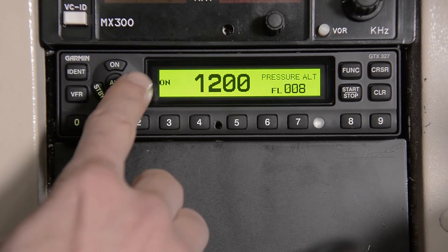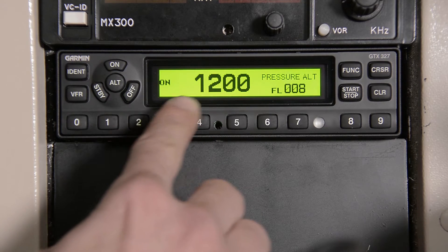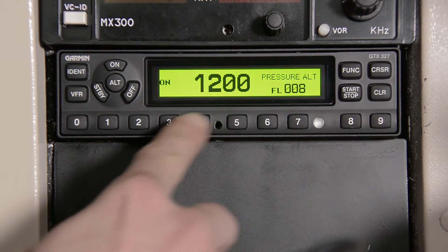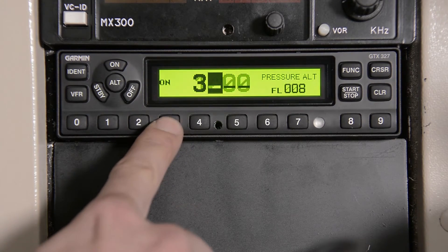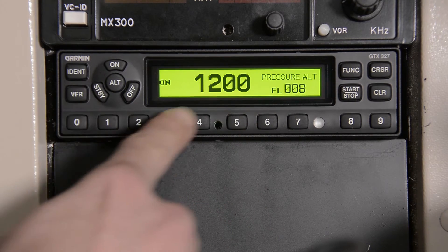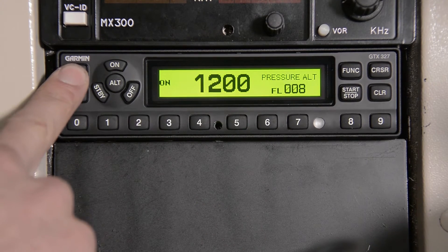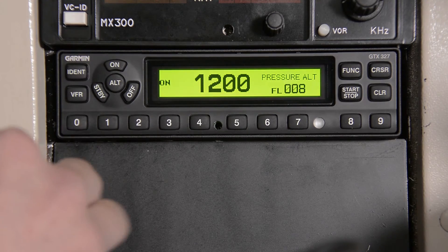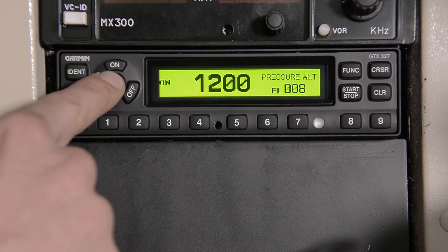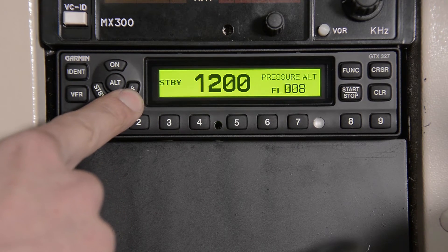Here we can see the display screen on the GTX 327, showing the status of your GTX, the squawk code, and your pressure altitude. Use the 10-digit keys to change your squawk code — it's as simple as entering 3-2-0-0 and your squawk code will change. Use the VFR key to change back to 1200. You can use the IDENT key to send the special position identification pulse for 18 seconds. The other keys turn you on, switch to altimeter mode, standby mode, or hold off, and turn the system off.